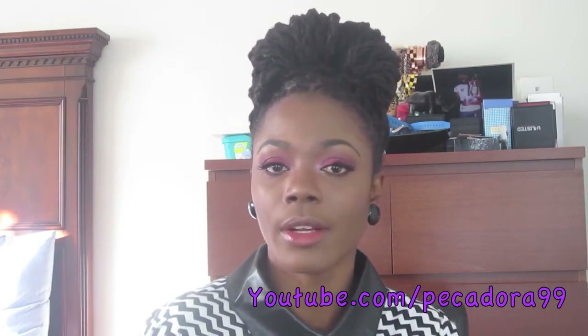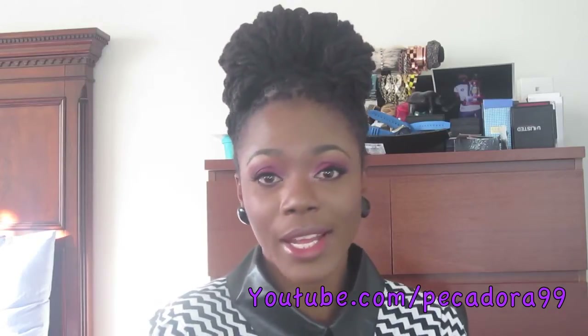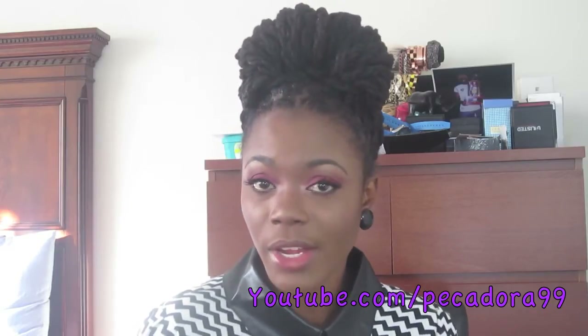Thumbs up this video if you did like the hairstyle, and share it with your friends. I would like to see your comments in the comment box below about what you thought of the hairstyle. I'll have more pictures on my blog at junglebarbi.blogsmart.com. Thank you so much for watching and I'll see you in my next video. Bye!